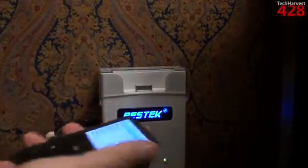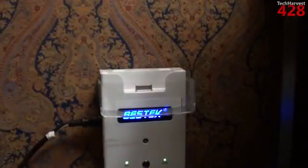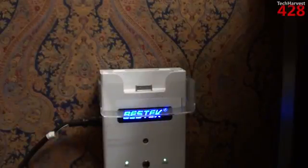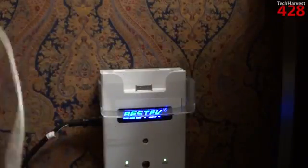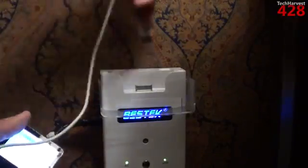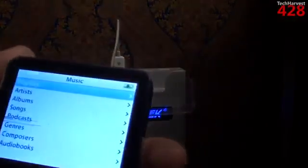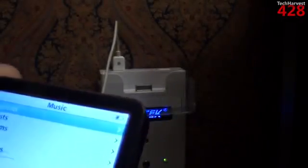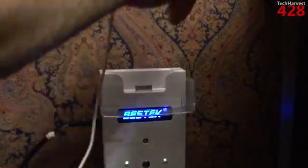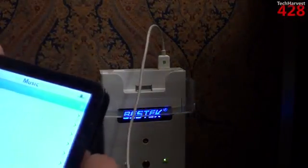We're going to use the iPod again to demonstrate the USB ports up here. Obviously if I was going to be charging this I would use the iPod dock, but I'm using this for demonstration purposes to show you that if your device is not an iDevice, you can still use this charger. Let's plug it in here — and you can see up top it's charging. You do have the two different amperages: the 1 amp and the 2.1 amp.